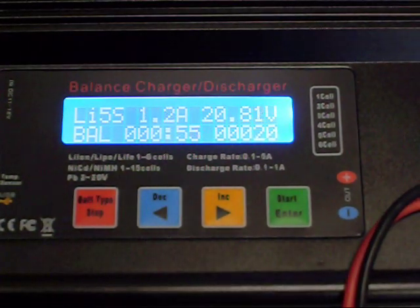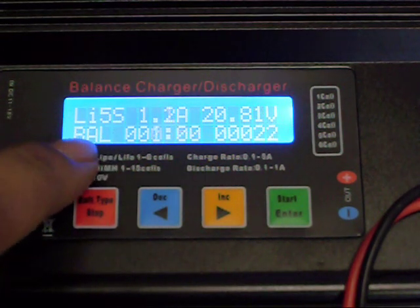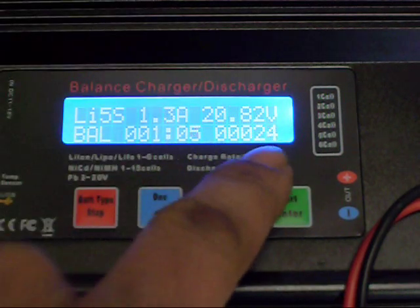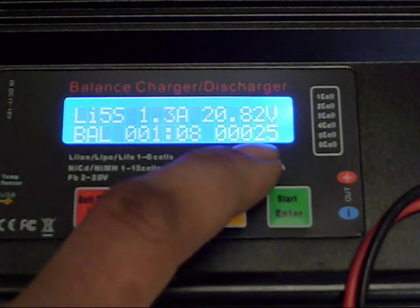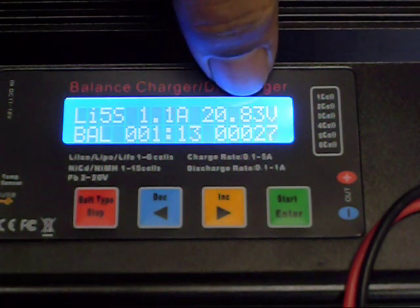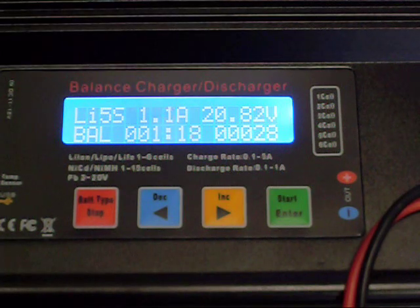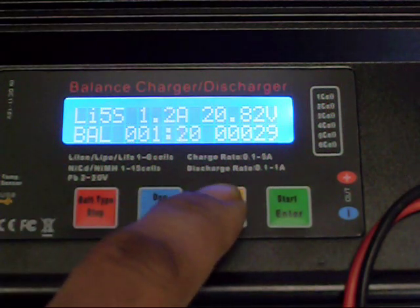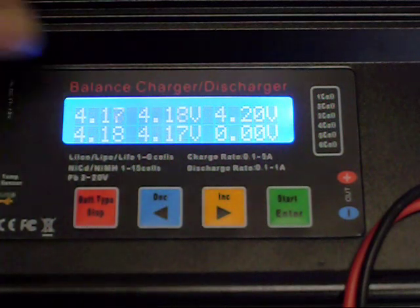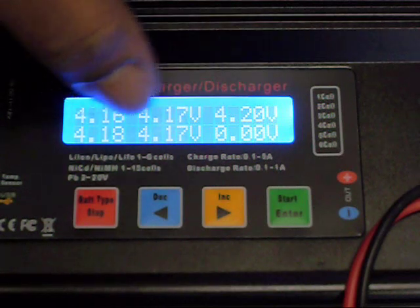With it charging, you can see a couple of things on the display: lithium 5-cell, balance charge mode, the total time elapsed since charging started, the amount of power that's been put back into the battery, the current total voltage for the battery, and the current charging current. If you hit the yellow button, it'll go to a screen that tells you the individual voltage per cell — cell 1 through cell 5.